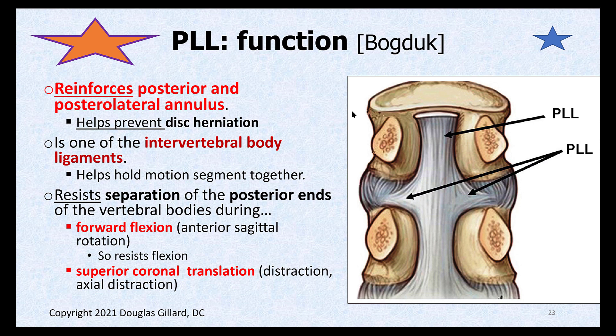What does the PLL do? It reinforces that danger zone for herniations. It's one of the three intervertebral ligaments — the ALL, the PLL, and Sharpey's fibers — that help hold the motion segment together. It's said to resist forward flexion: if you bend forward, it pulls tight and helps resist that.